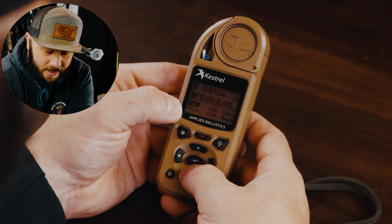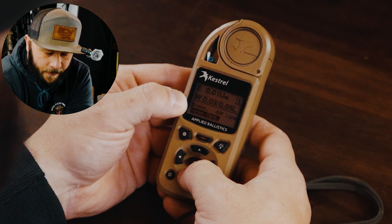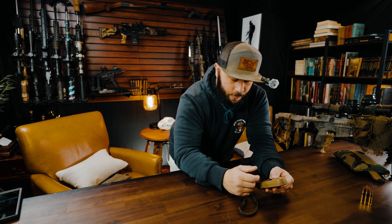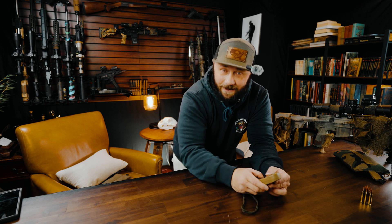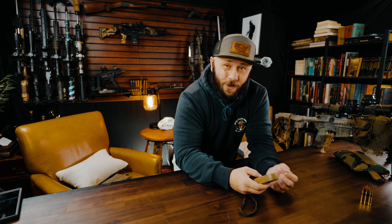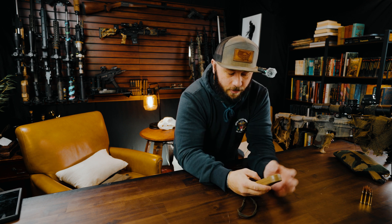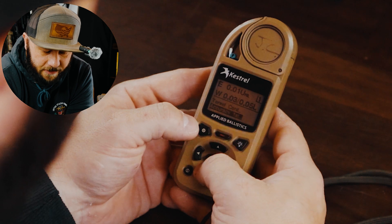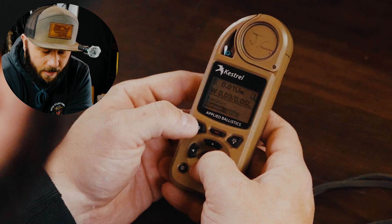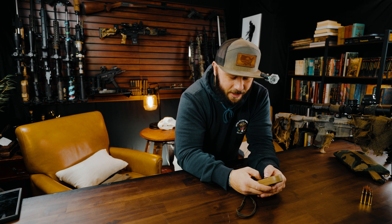Going down the list: we have target, wind, gun — which is the profile of the gun, a big topic — environment, and range card, which requires either certain updates or a specific model of Kestrel. You can purchase and update it online. Target card — you can make up to ten different target cards. Accuracy first features, which we'll get into — incredibly handy, especially for teaching. You can manage gun profiles individually, so if you're going to a match, you can turn all of them off except your match gun, because I have seen many shooters use the wrong data for an entire match.